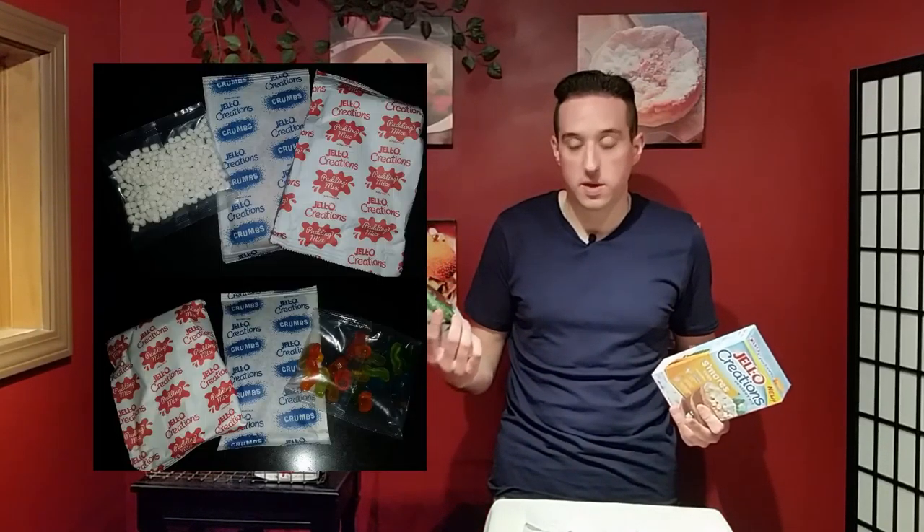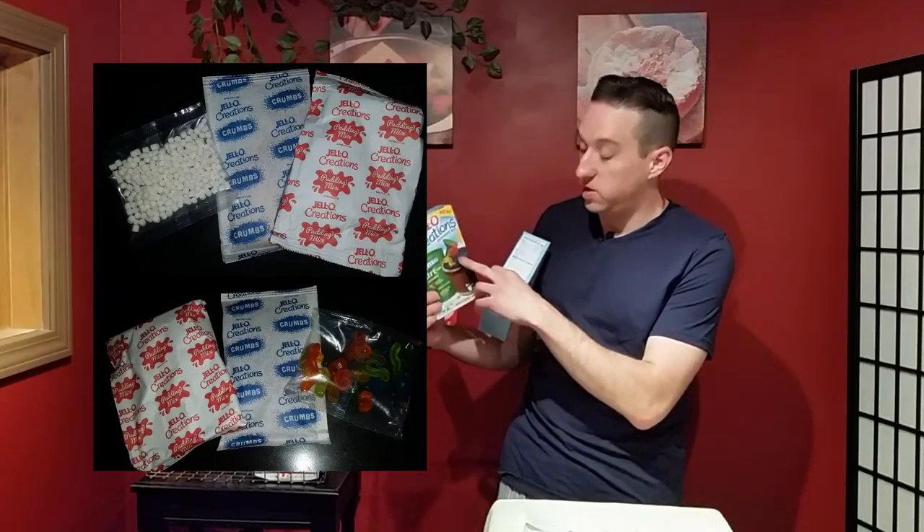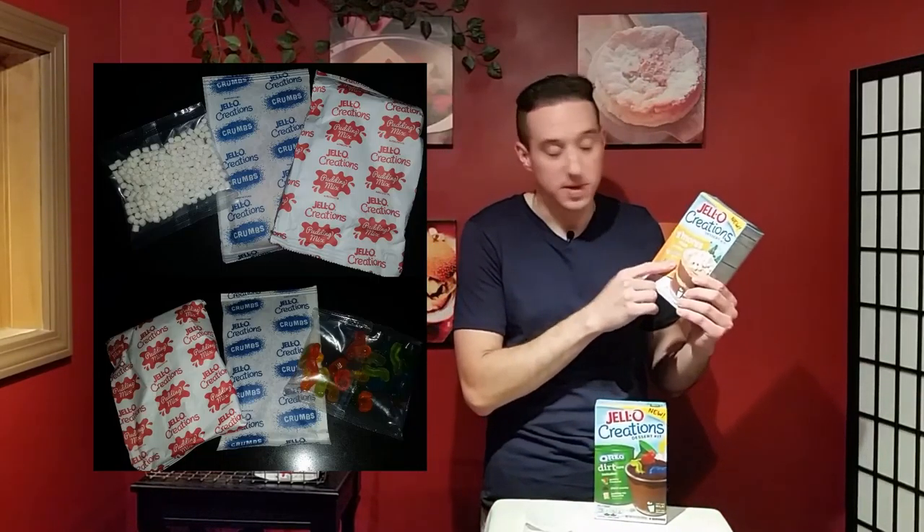Basically what you do is take the pudding mix, whisk it with three cups of milk, then layer the pudding with Oreo crumbs, and top it with gummy creatures. That's the Oreo Dirt Cups.